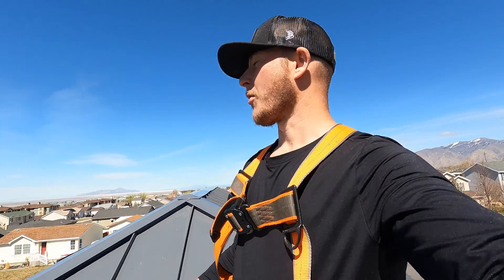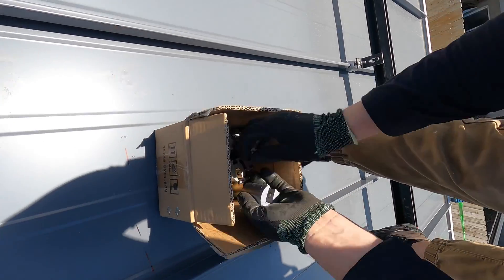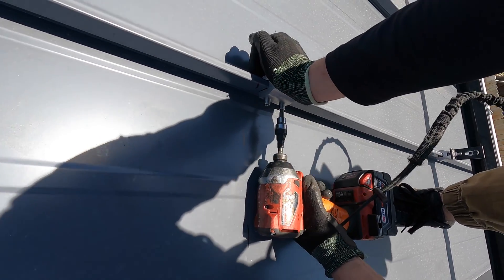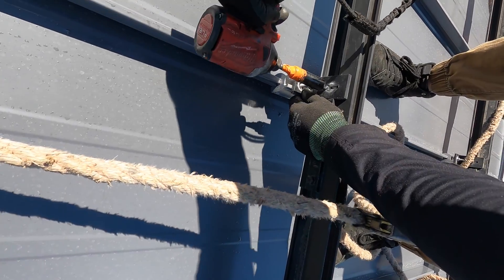I'm installing solar panels on this metal roof and I wanted to talk about the attachment. There are hundreds of different kinds of metal roofs, but this is a standing seam. They make a clamp that will actually bolt onto the seams or the ribs where you can attach the solar racking or attachments.